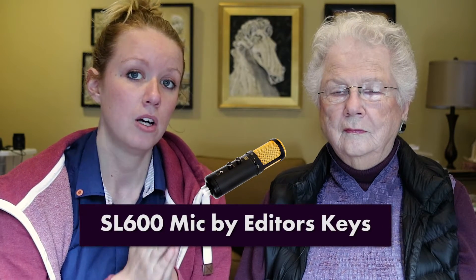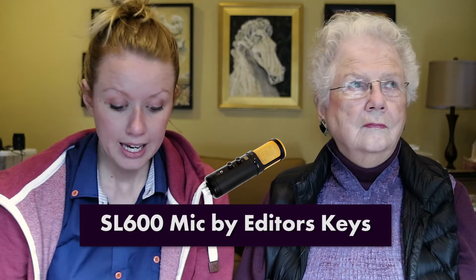We're going to record using an SL 600 condenser microphone, which is great for voiceover, and I'm going to record it directly into Premiere Pro on my laptop. I'm going to make sure grandma introduces the book title, the author's name, who it's narrated by, and then we get a little bit of room tone — about 10 seconds of silence — so that way if there are any gaps, you can use that room tone to fill them in while recording.